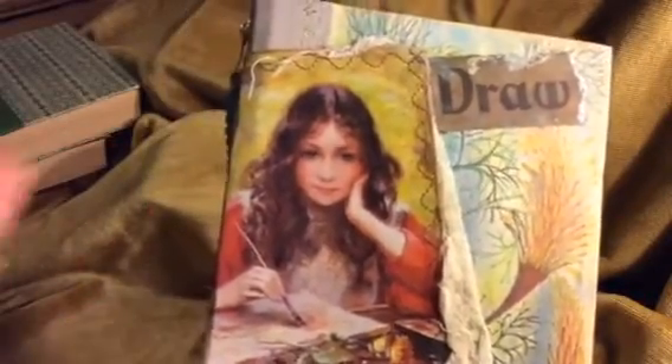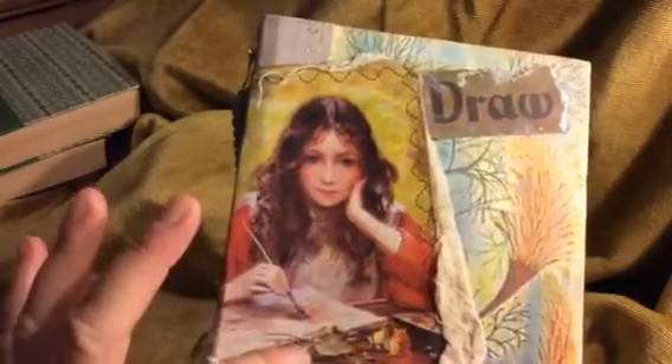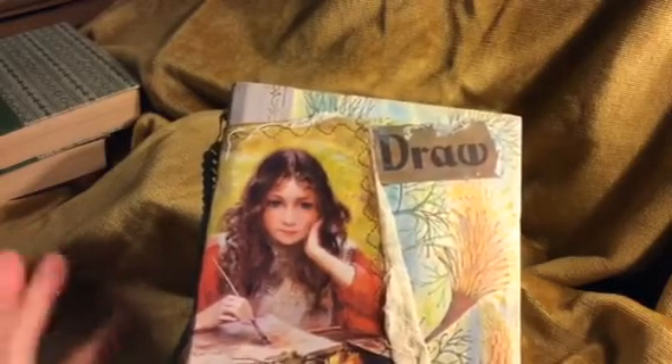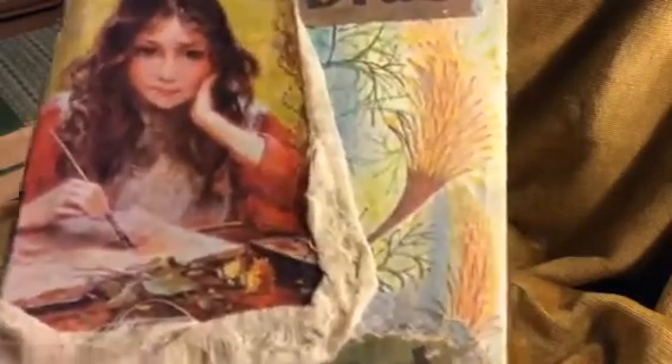I used some cheesecloth, frayed and tattered it, and worked around the cover. Now have a look at this photo — I didn't realize it at the time when I glued and then sewed around, but I noticed she was painting. I didn't realize what she was painting — probably leaves and flowers. But look at the cover, look at the color of the flowers here — that was a real fluke! I got this out of the magazine with a big heading that says 'How to Draw and Paint.' I cut off the 'how to' because that's going to be another art journal, and just used 'Draw and Paint.'